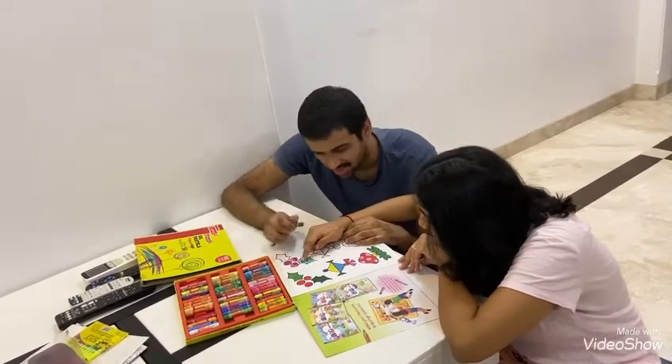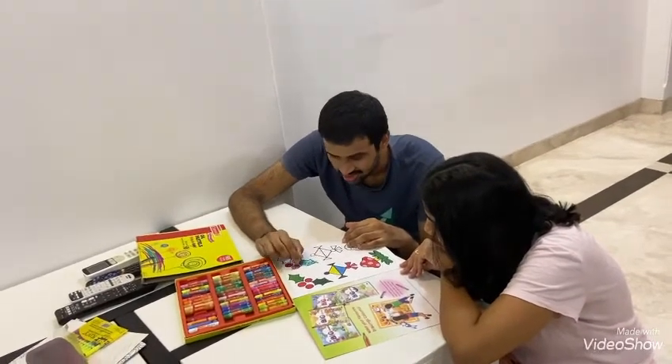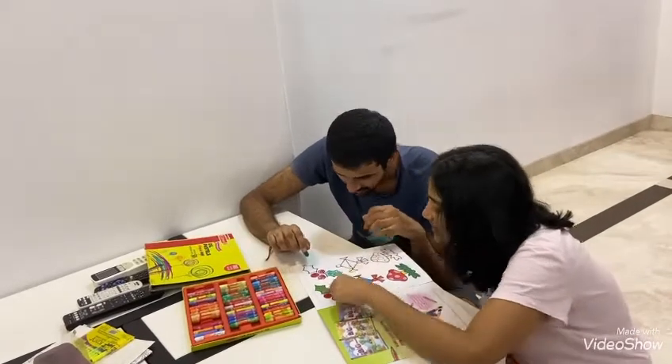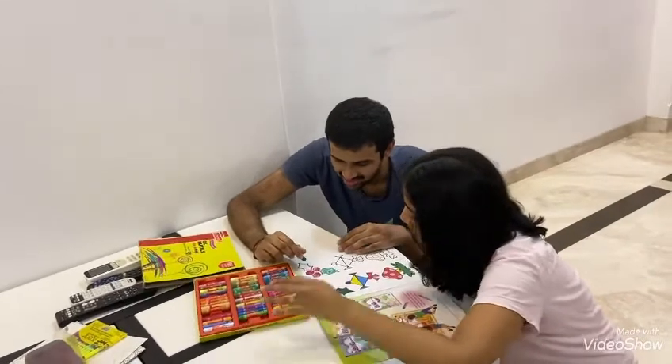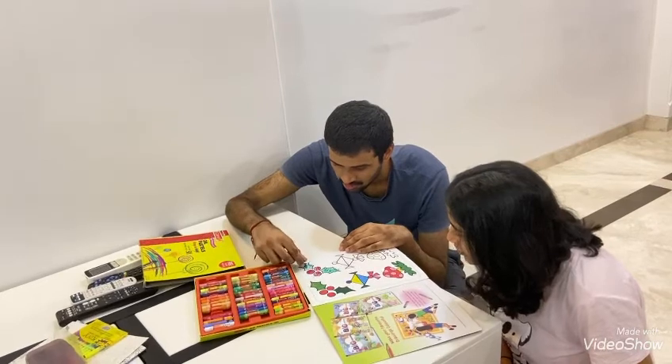Let's see. See here. Nice. This is light green. Okay. Doing the same? Sure.